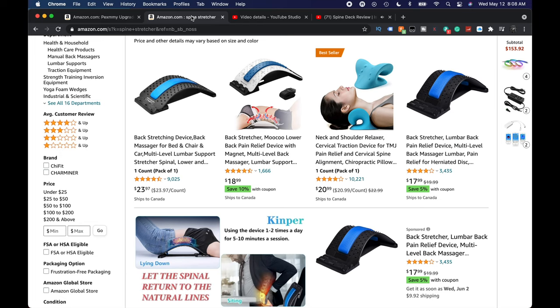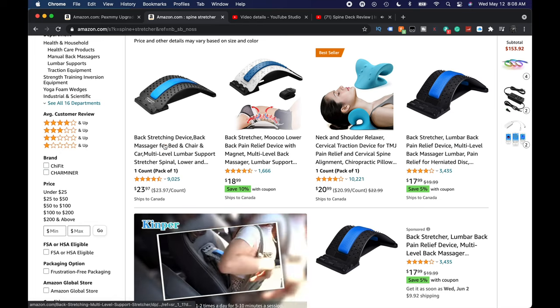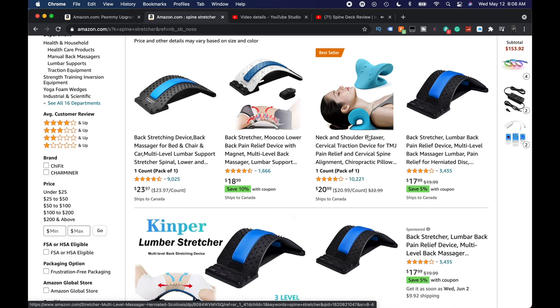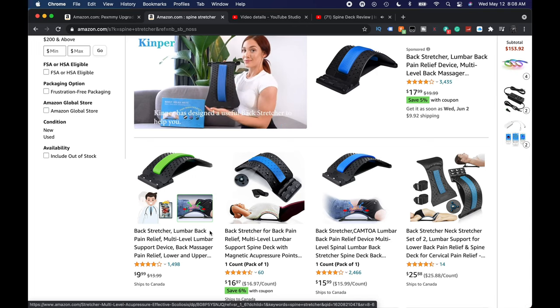And you can see here on Amazon.com, they're considerably cheaper — these are all kind of the same thing, right? Back stretchers. They're the exact same one. 17 bucks, 23 bucks, 17 bucks, $15, $9. Some of them come from Amazon Prime, and that's what I would recommend — something you know is going to get there at least fairly fast. But we wondered if we could try a different style just so we could have something to review for you guys.